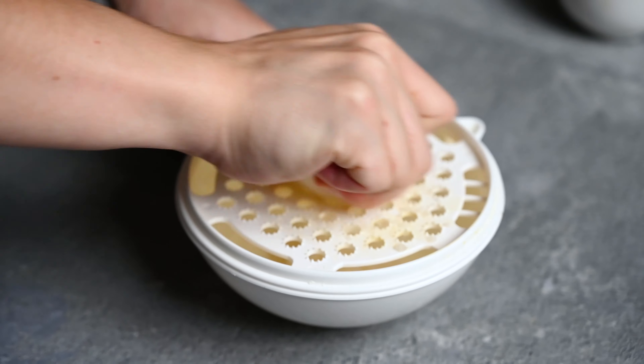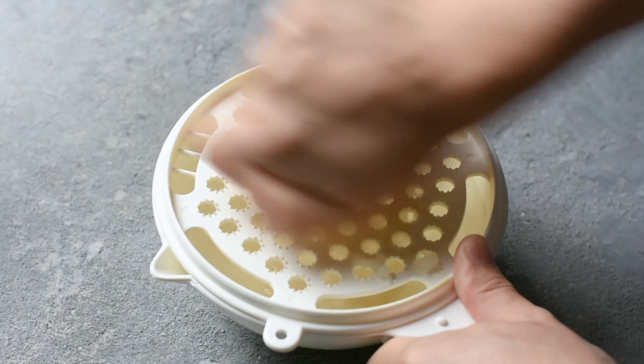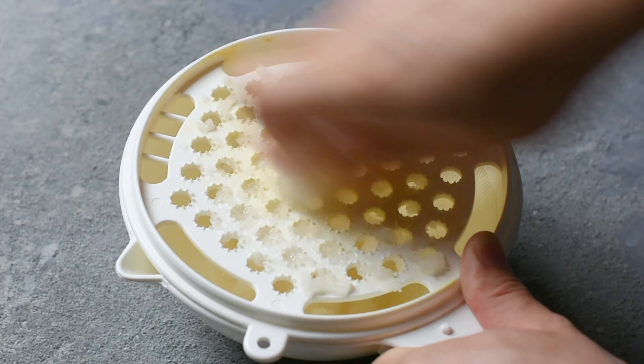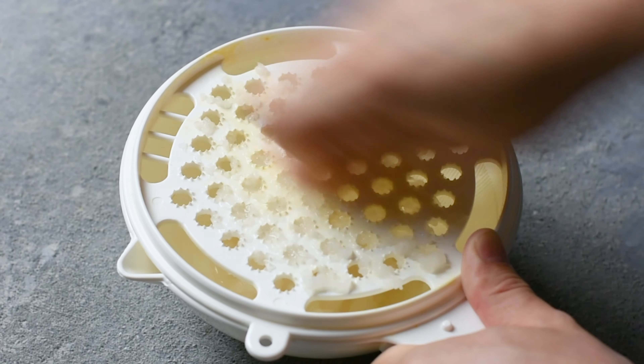I'd also start cooking my udon noodles while I'm preparing the toppings. I usually use frozen udon and I can heat them in the microwave, but you can use chilled udon or dry udon instead. Just follow the instructions on the packaging.